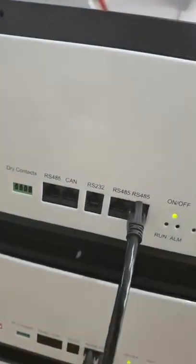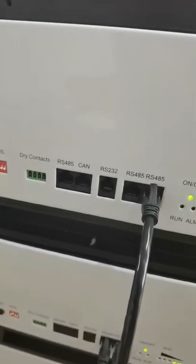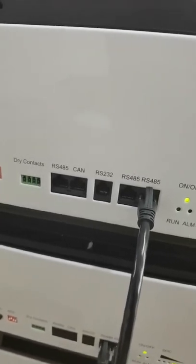Here are the communication protocols: RS-485, CAN bus, and RS-232.